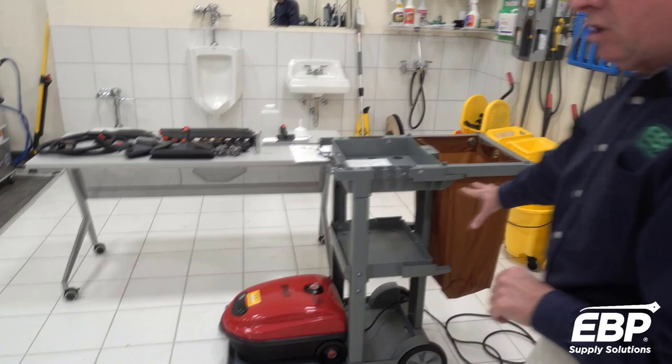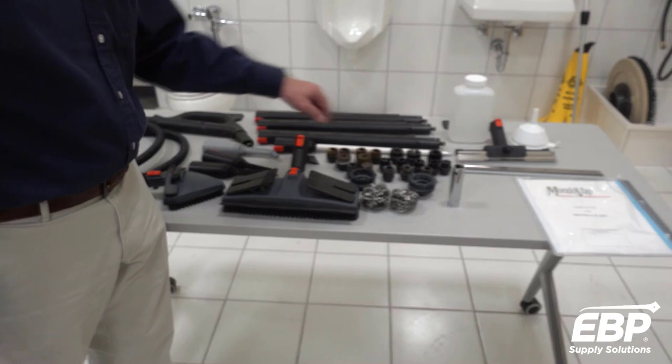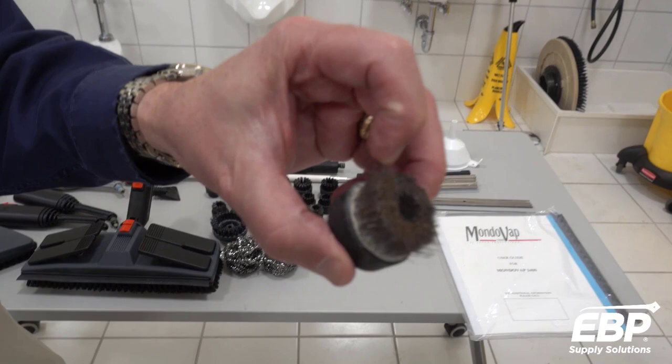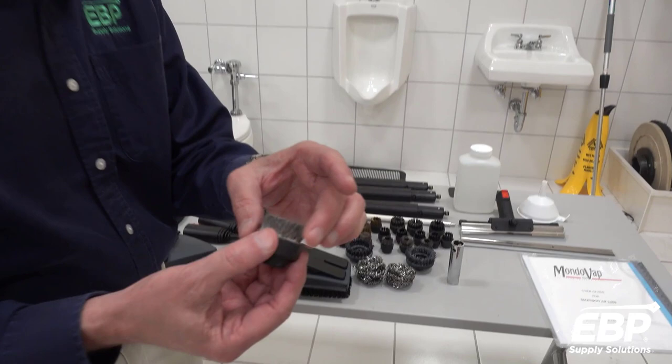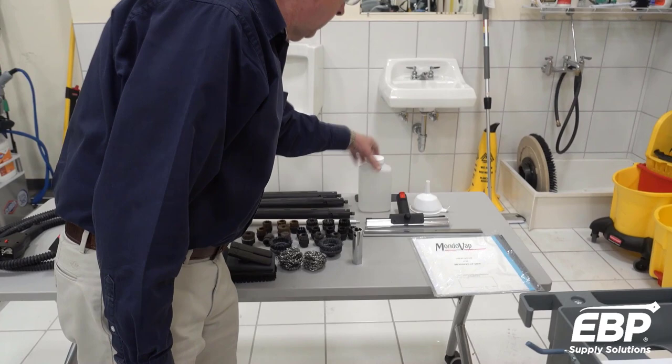What comes with the machine is this entire cart — the machine and all of these accessories. You have a hose, wand extensions, and various tools for various jobs. It's important not to use stainless steel but use brass if you're doing grout on tiles, because stainless steel would leave steel marks that you can't get off. There are plastic ones, all kinds of different devices, and window squeegee cleaners.